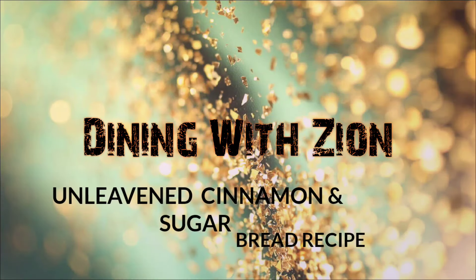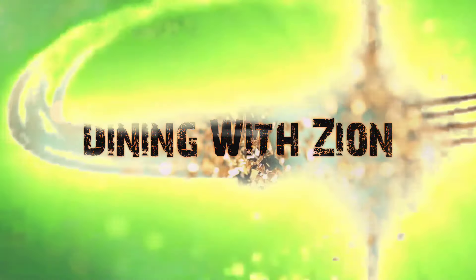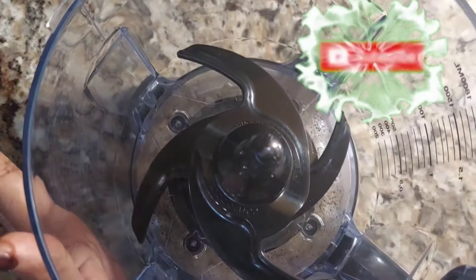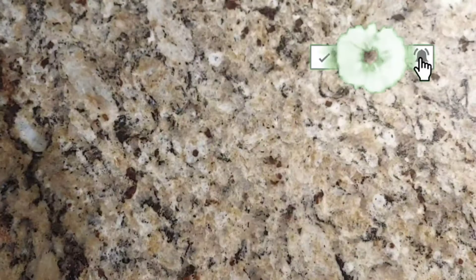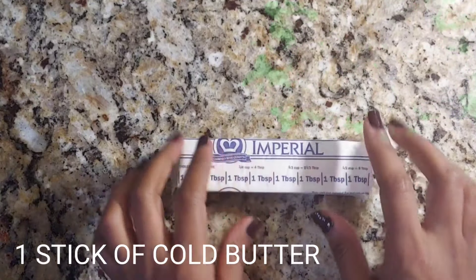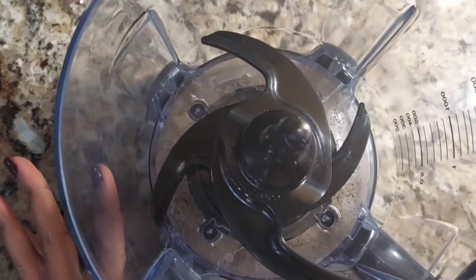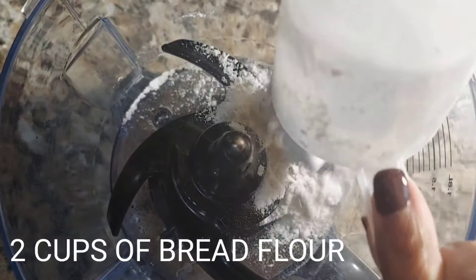Today we're going to be making this recipe, and what you're going to need to start out with is a food processor. If you don't have one, that's okay — I'll speak about this a little bit later. You're going to also need one stick of cold butter. That means put the butter in the freezer before using it.